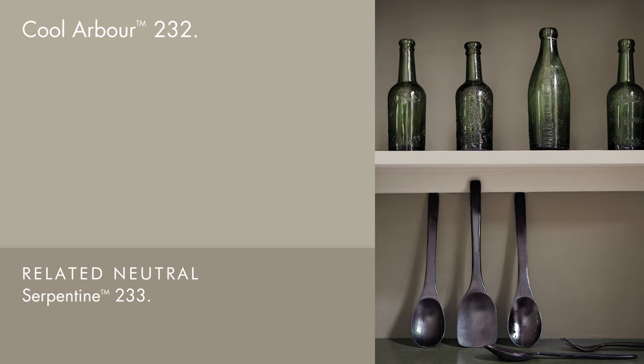A mid-tone grey, Cool Arbor is just that — it's achingly cool. In some lights, a hint of khaki is evident, and because of this, greens like Serpentine and Livid work seamlessly with it.